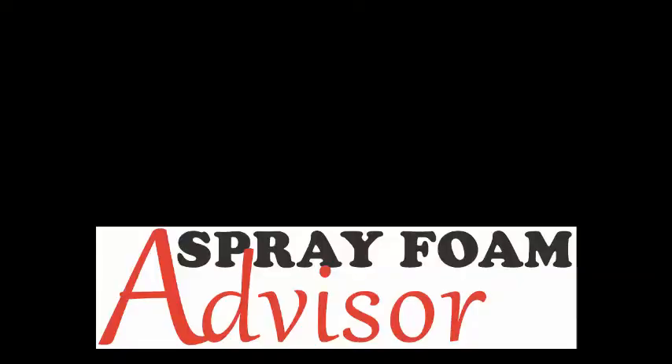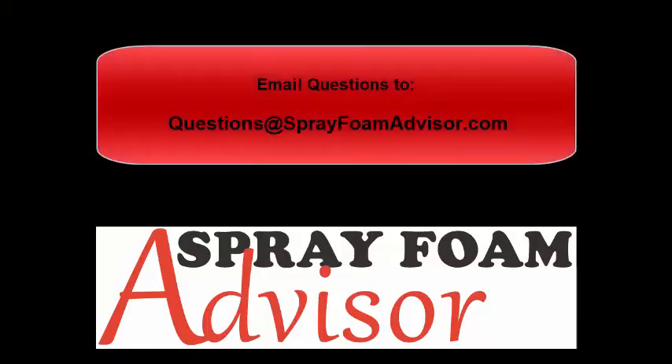That gets your three-inch air gap and you are compliant with the building code. This has been Robert Nitey with Spray Foam Advisor. Thanks for checking us out. Catch us on some more videos — I love questions. Anyone out there, feel free to shoot in a question. Send them to questions@sprayfoamadvisor.com. I'll get to as many of them as I can and try to incorporate a select few into my weekly videos.